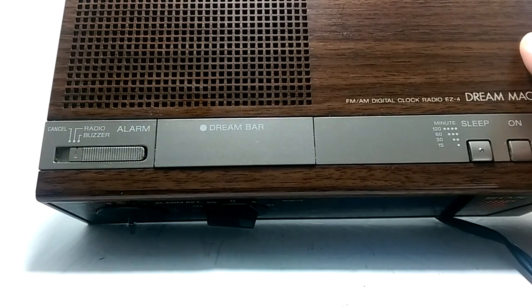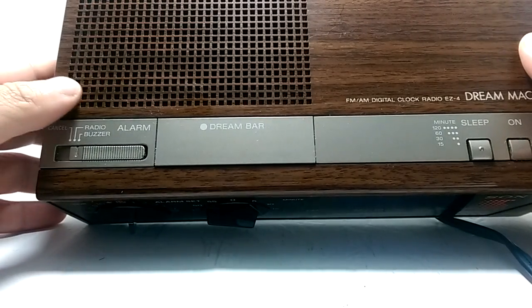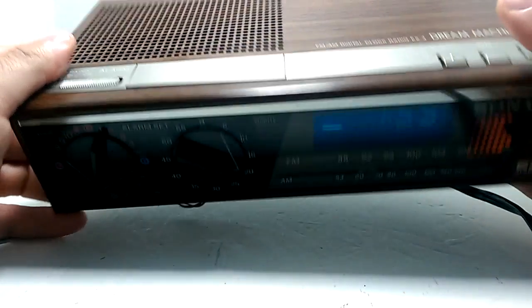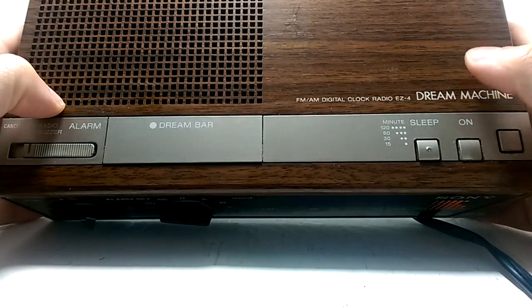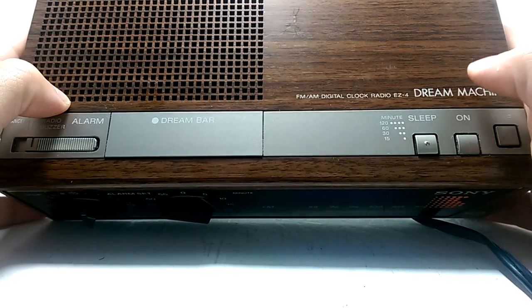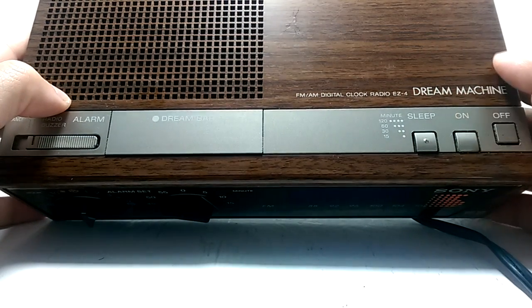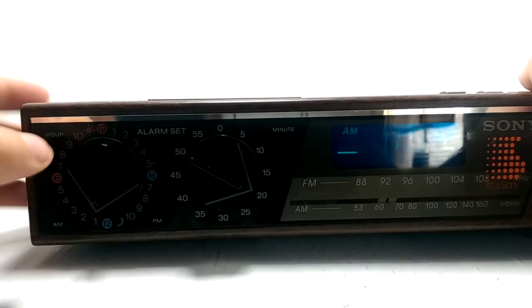The dream bar is a main feature of this, but I'm not exactly sure what it does — I don't know if it's just their version of a snooze button. When you hit the dream bar button, the word 'alarm' pops up. It also has a sleep timer with 15, 30, 60, or 120 minute options, and an on/off button.